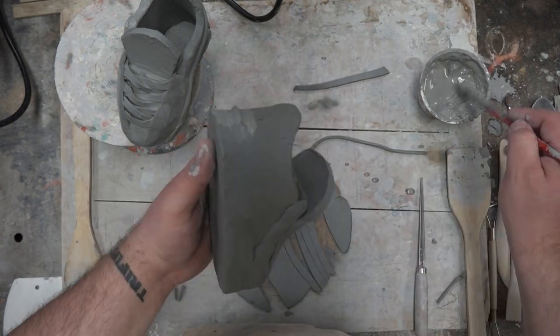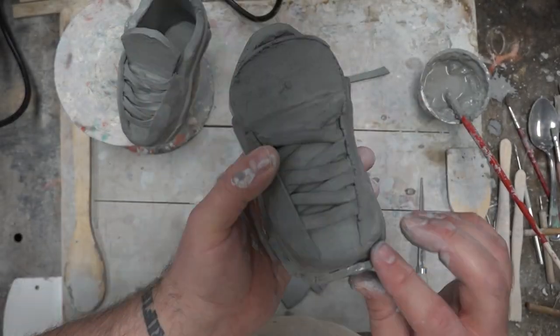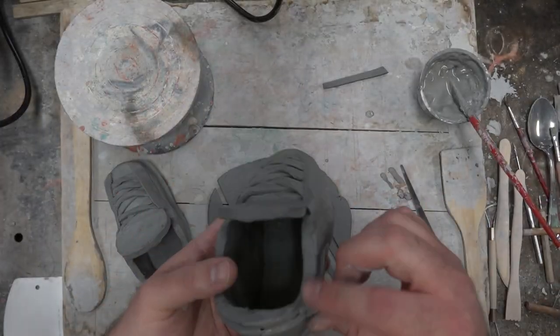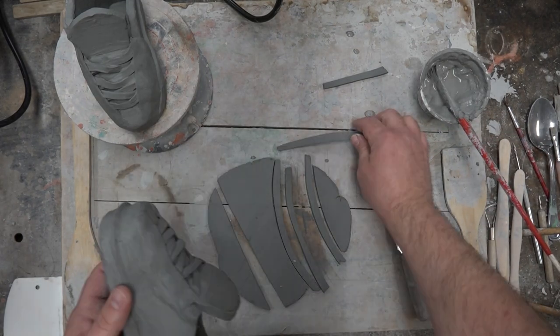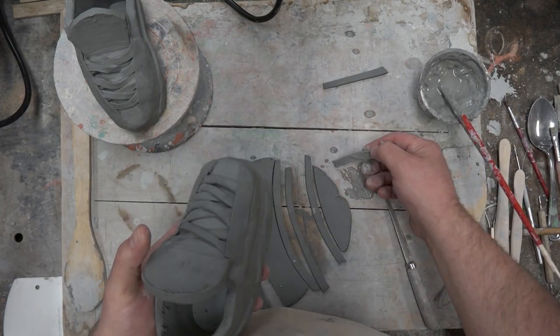Once I've gotten those pieces done and smoothed out, I've gone ahead and started working on smoothing out the tongue, smoothing out the sides, adding more piping and lines around it. This is where your creative style comes into play. If you're a sneaker head or have a student who is one, now is your time — create those shoes that you've dreamed about, make that vision a reality, and make something cool. It's always fun.